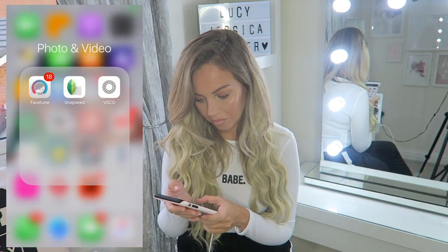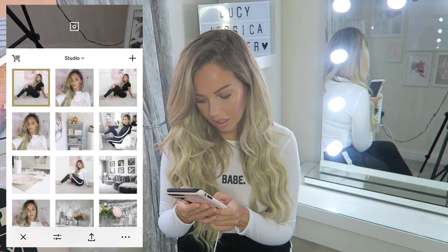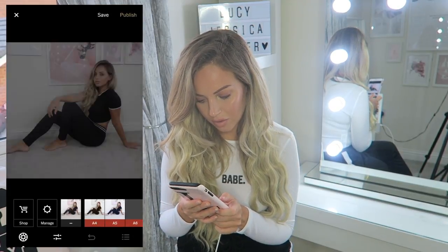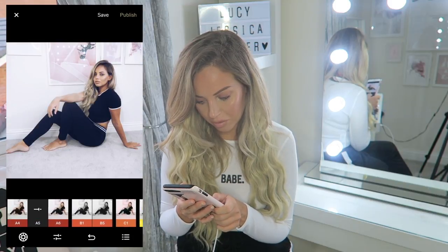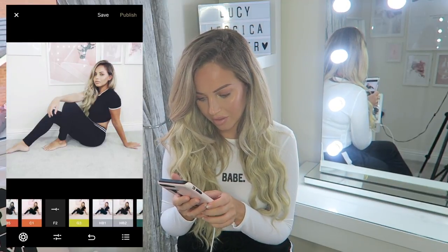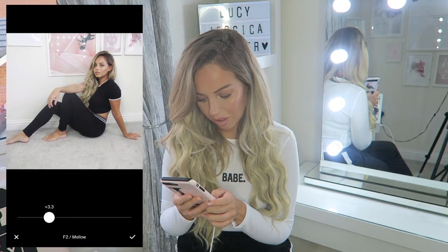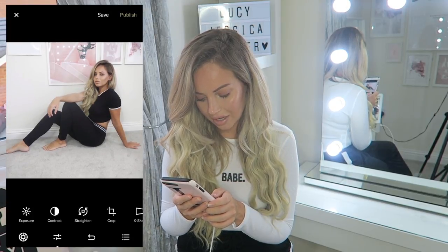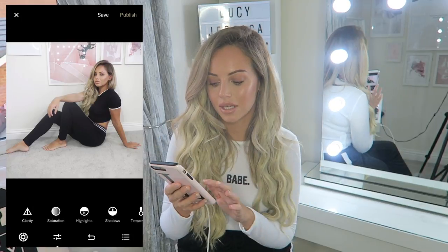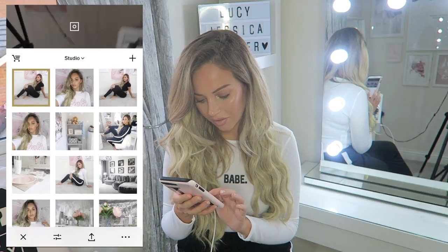Taking it to VSCO cam - I'm going to open up the image. A5 is a good filter - pulled down it gives a blue tint, which I do sometimes like. But for this picture I'm probably going to go with F2, on about 2. You don't really need to add any adjustments since I've already done all that in Snapseed. I'm going to save that photo.